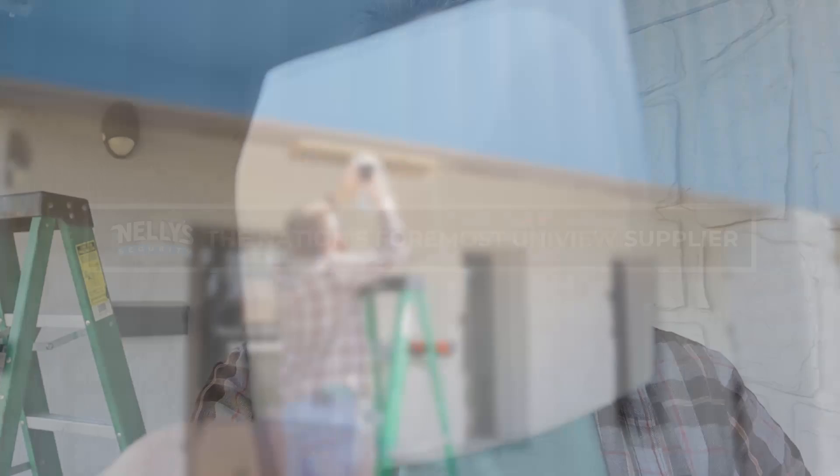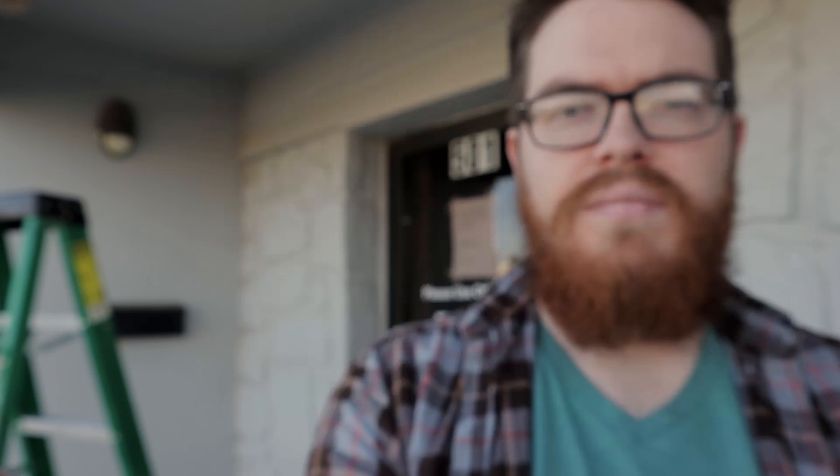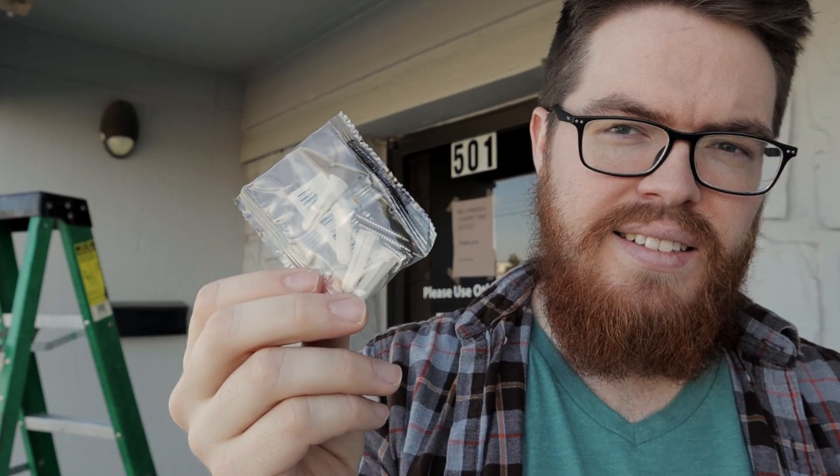All you need to install your camera is your drill template, your mounting hardware, and potentially your weatherproof grommet. For the dome and the bullet, you'll also need your included hex wrench. Some additional tools you may need include a drill, a Phillips head screwdriver, and if you have the turret, a flat head screwdriver.